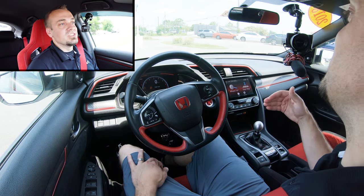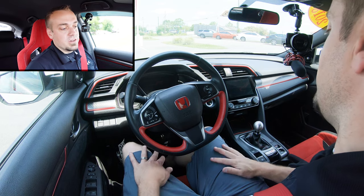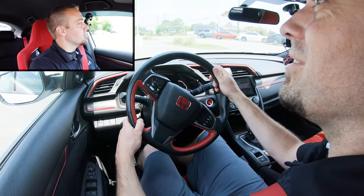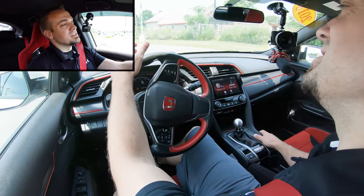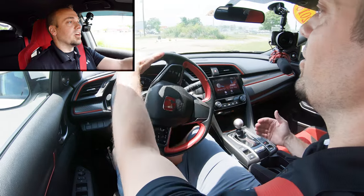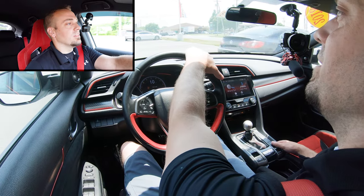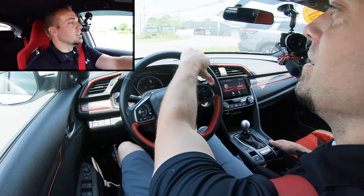If you do stall out, don't panic — it's a little embarrassing but not a big deal. Just put your foot on the brake and clutch, turn the vehicle back on (you're in neutral), put it in gear, slowly let off the clutch, give it gas, and you're good to go again. Also, stalling out will not hurt your car — it's essentially just like turning the engine off. The only way it causes wear is if you stall out a hundred times a day consistently.